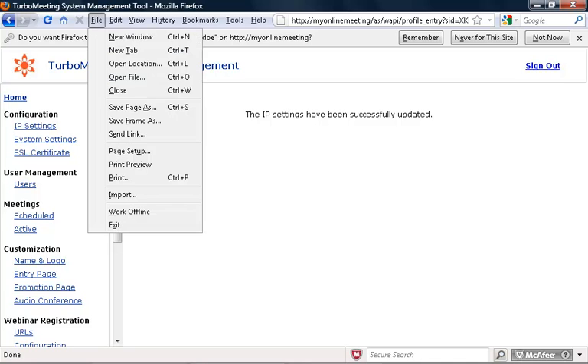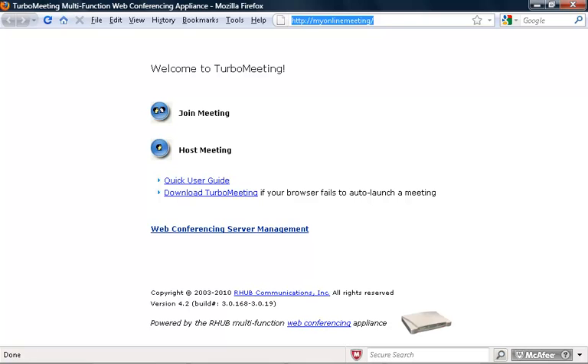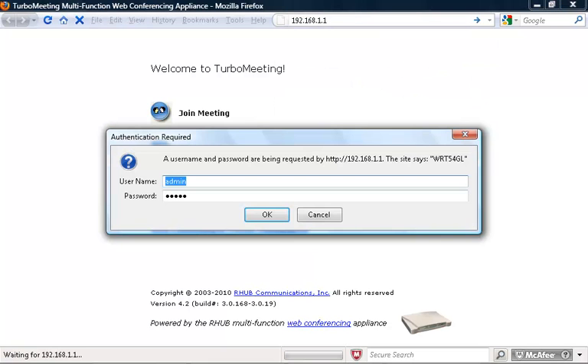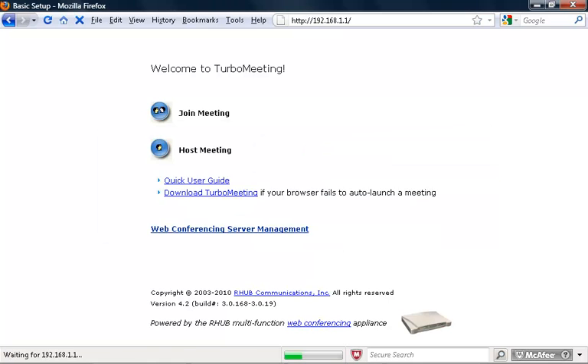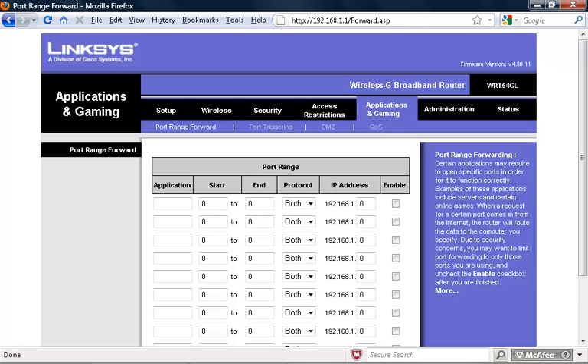Now we're going to show you how to do port forwarding in your router. You need to port forward three ports: port 80, port 443, and port 8889. For the application, you can specify N89. Port forward from port 80 to port 80 using TCP, and forward to the internal IP address of your R-Harp Appliance.